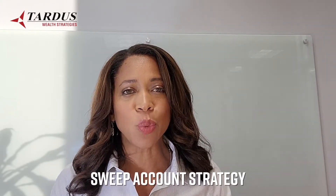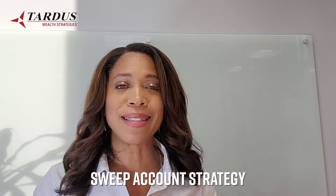For those of you who are familiar with me and my company, we've been around for almost 20 years. In the very beginning we were a franchise of a company that taught people how to pay off their mortgages early. We use something called a sweep account strategy and I'm going to teach you exactly how that works step by step.